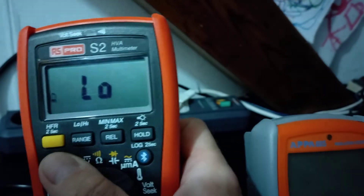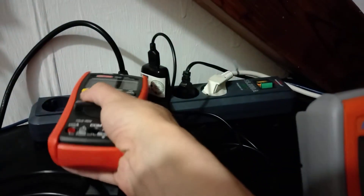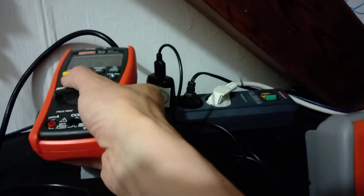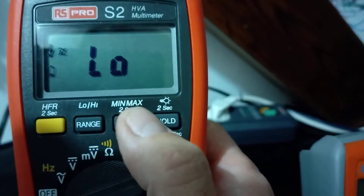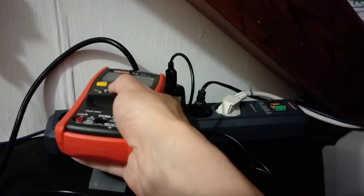Let's try another one — this one here, Voltseek. Again. Nothing here. Strange. I would expect this cable to handle mains somehow. Yes! Let's try it on the USB. Seems dangerous, doesn't it?